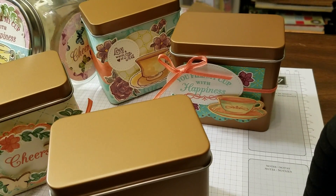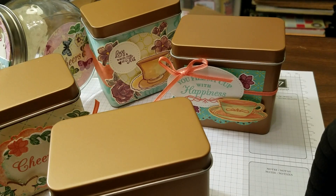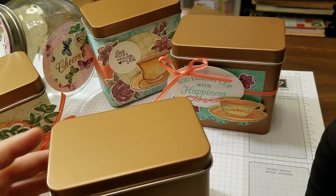Jane Harrington here with Calamity Stampede. I'm an independent demonstrator with Stampin' Up, and I'm having my own workshop right now. You are cordially invited. So let's get right into it.